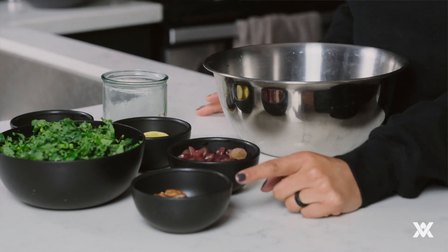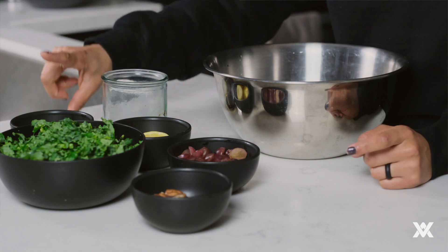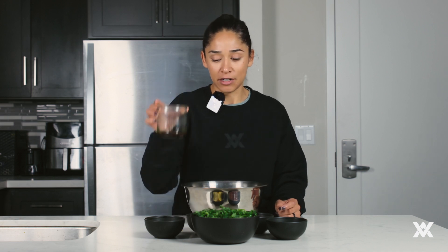Ingredient number one is going to be our kale. We're going to be using chopped pecans, purple grapes, fresh lemon, fresh green onions, and for a dressing it's going to be olive oil, some lemon, and balsamic, which I have already mixed.